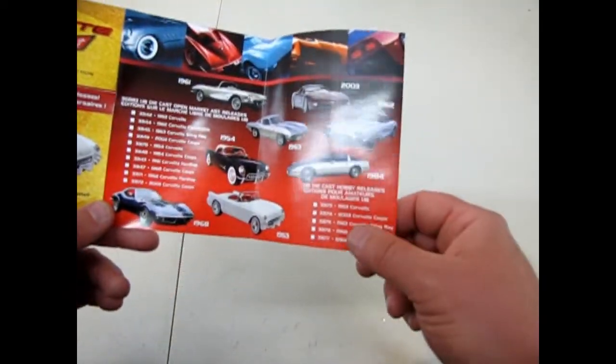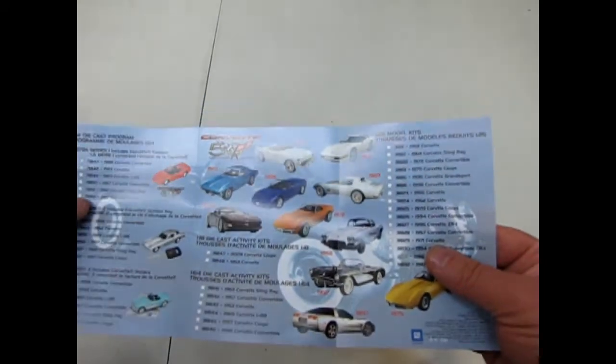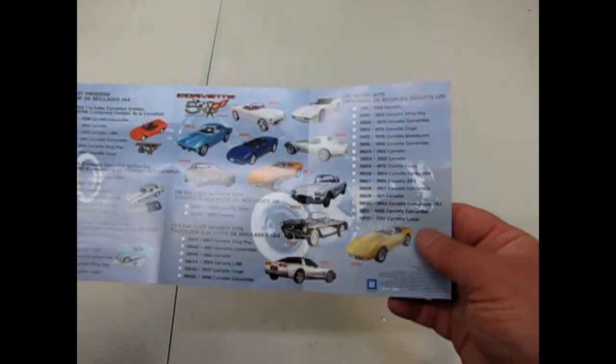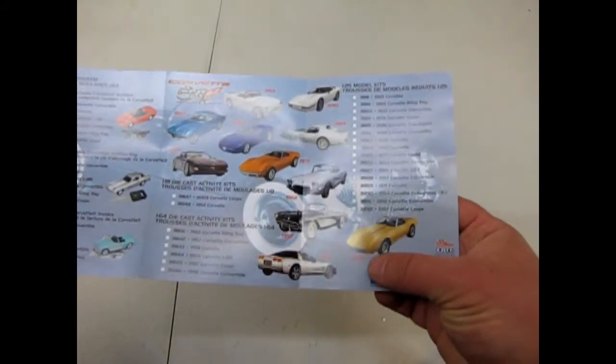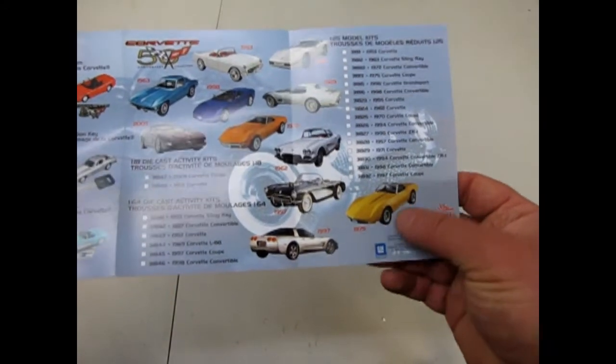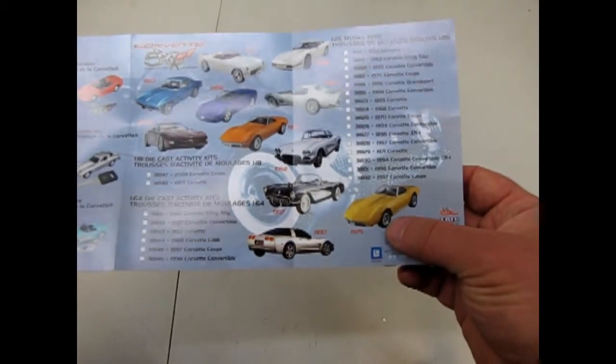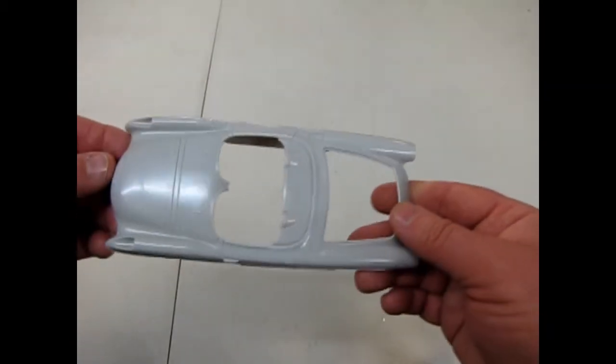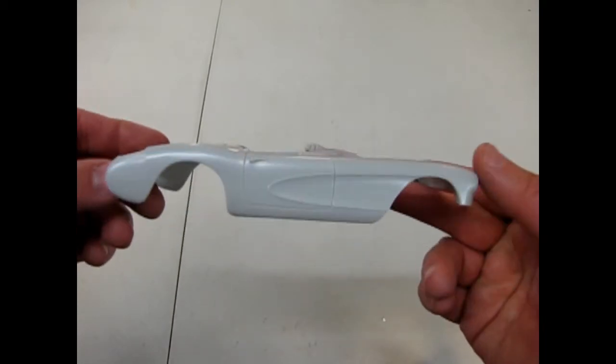It's 1/18th die cast on the back, and the 1/25 scale kits. I've got most of these, and I found that you can actually alter some of them — like the 75, you could make that as a 74 or 73, just by backdating some of the features on them. Here's our body. It's a nice, clean, crisp mold molded in gray.